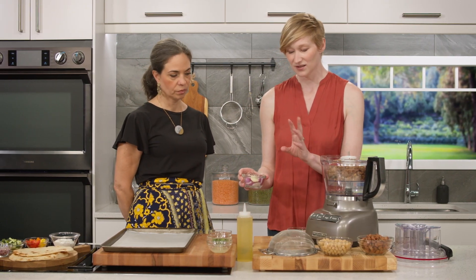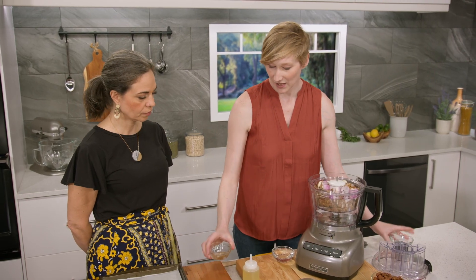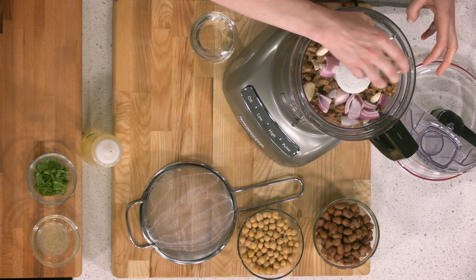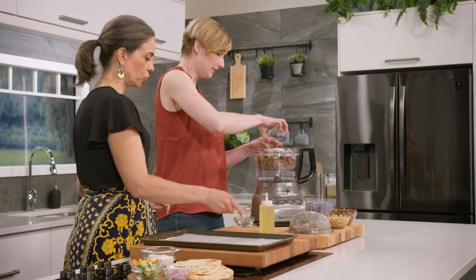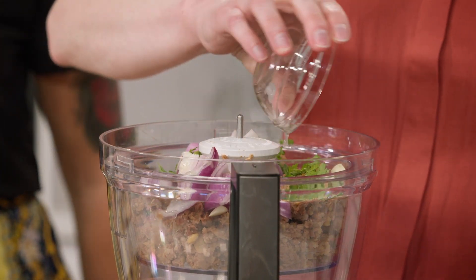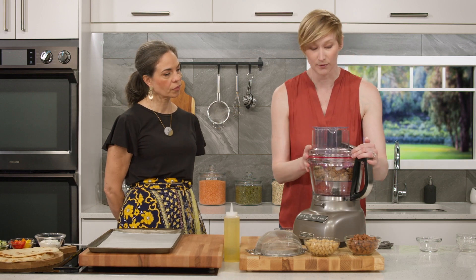We need some flavor in there, so I'm starting with red onion and garlic — just a small amount of red onion since it's a pretty powerful flavor, but we love garlic so plenty of that. We're also adding cumin and salt — cumin has that warm, Middle Eastern flavor — along with fresh parsley and fresh lemon juice. As for liquid, you want to be really careful about how much you're adding because it affects the texture of the falafel.